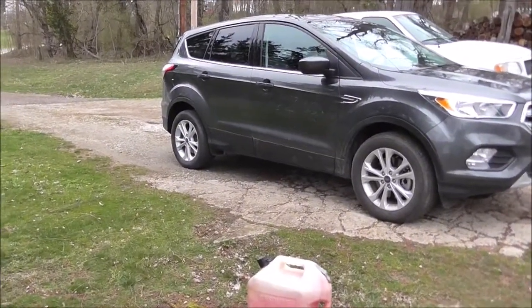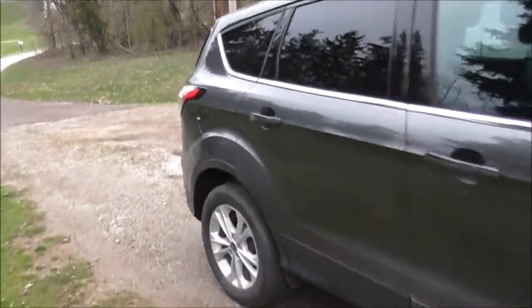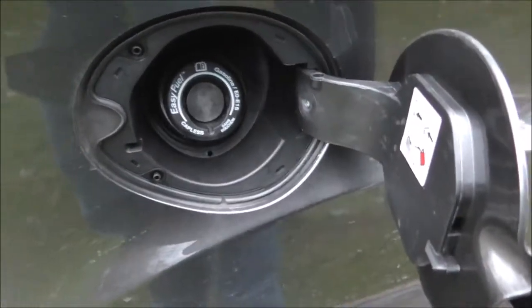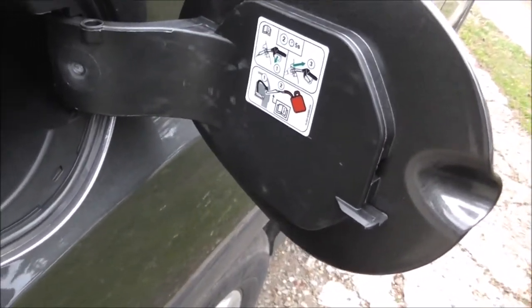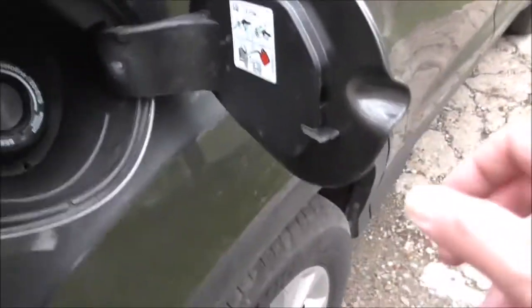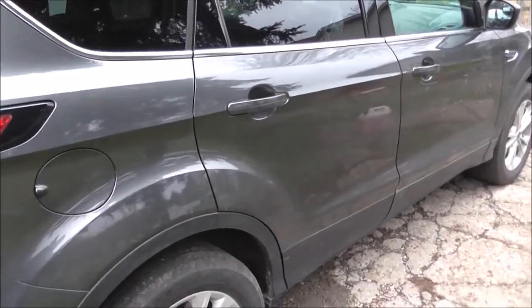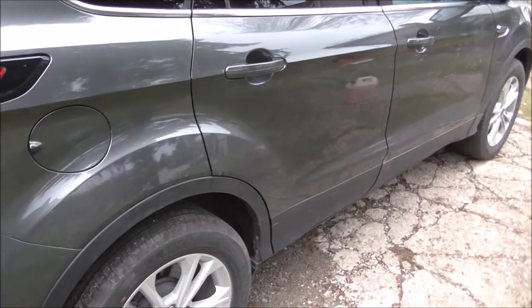How can you refill vehicles with a gas can if the vehicle has a capless filling system? Just to give a little illustration here. Like Ford, for example, and probably all companies that offer capless fill systems, they have to offer some type of funnel.